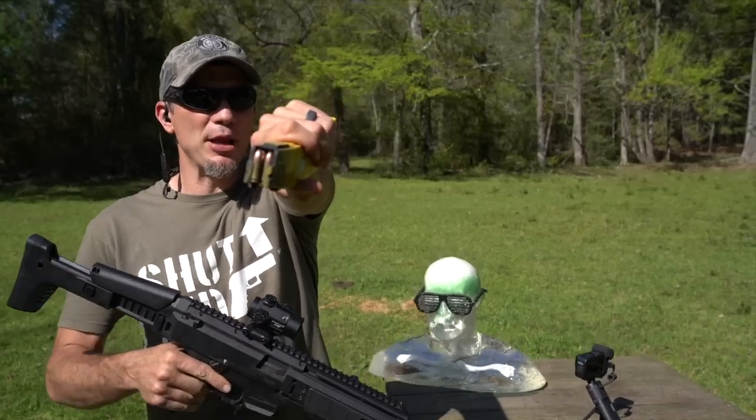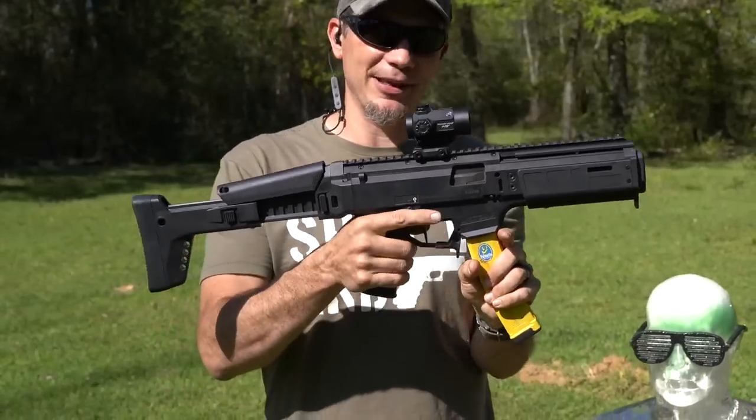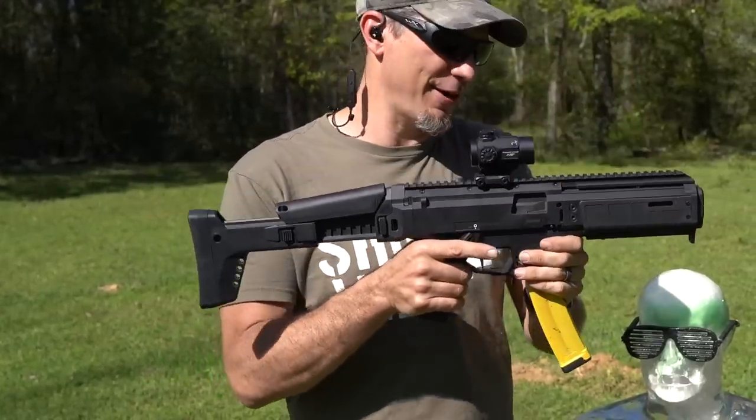Nine millimeter time. We have this awesome CZ Scorpion that is all tricked out by Innovative Arms, so it's an SBR and, of course, an integrally suppressed Scorpion.